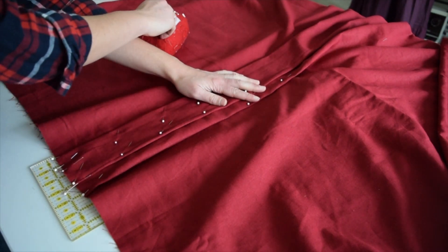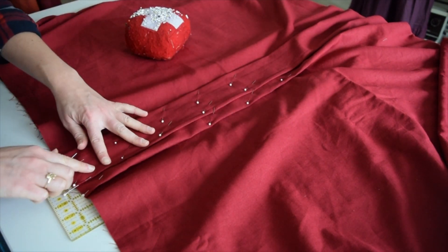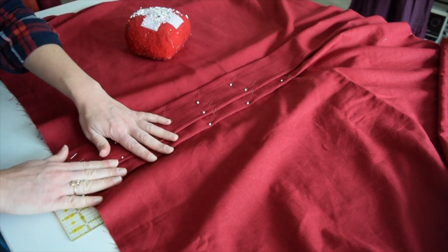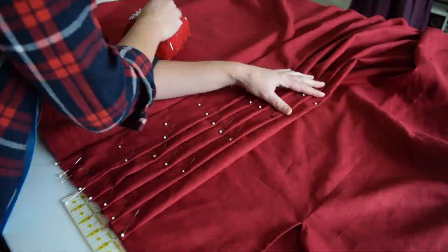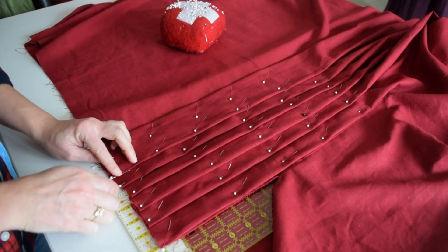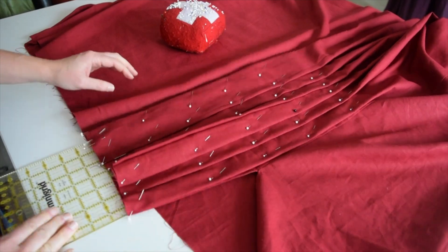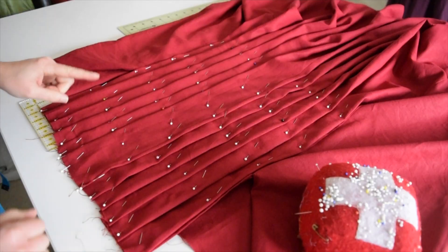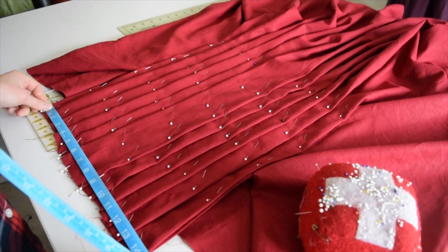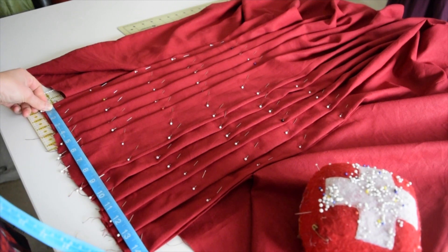I'm not as picky about my measurements on this — I feel on the other side and go, oh yeah, it's folded over about that much all the way down. Seven and a quarter. Perfect. Leave those pins in there and start on the other side. I pleated the other side and let's see if it actually measures up to 14 and a half — yes, 14 and a half.